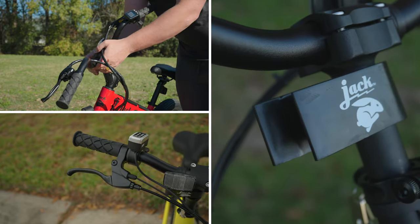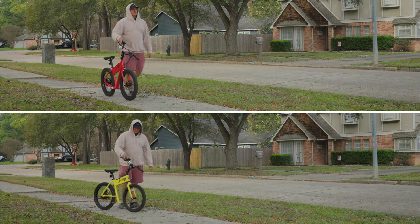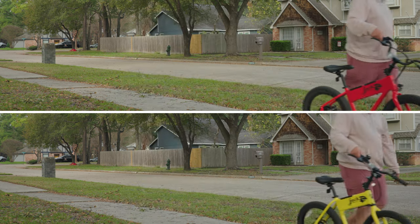Both bikes have the ability to enter into walk mode, and it's not that mostly useless walk mode that comes on most e-bikes. With the twist of the stem, both bikes can transition into a sleek profile for added convenience when walking the bike from place to place.